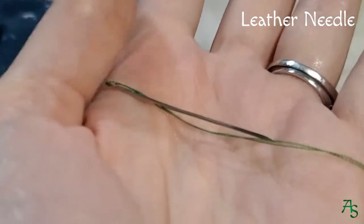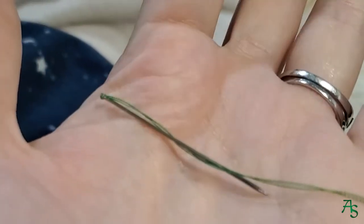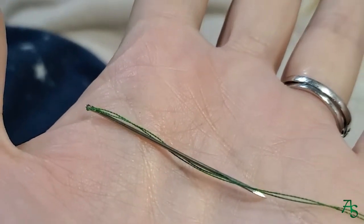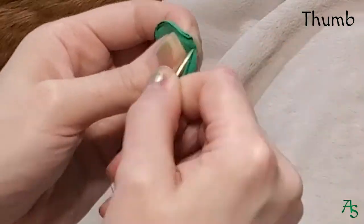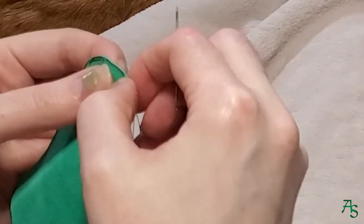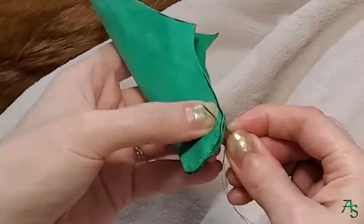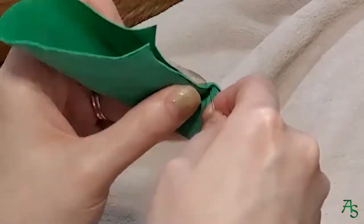I'm using a hand-sewing leather needle. It cuts through the leather as you sew it to make it easier, so you don't have to punch each of your holes beforehand — it makes it similar to sewing fabric. I started with sewing the thumb piece together, 1⅛ inch seam, which the pattern calls for for most of the seams. I'm using a running back stitch and regular polyester thread.